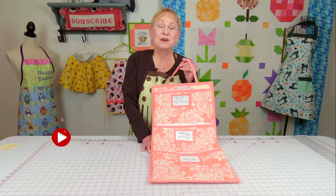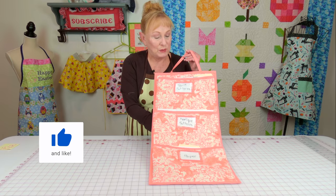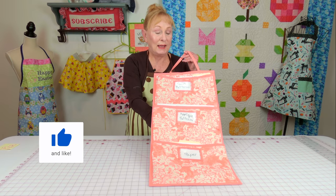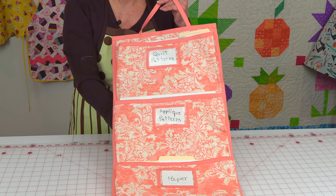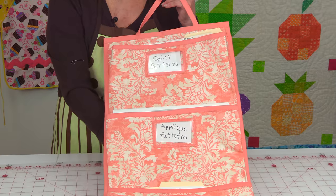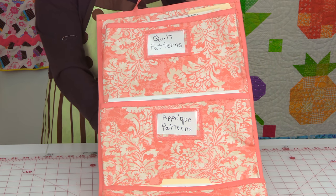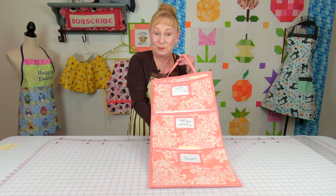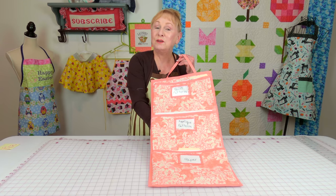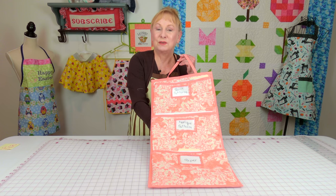Hi everyone, I'm Cheryl and welcome to the Sewing Room Channel. I'm going to demonstrate how to make this hanging organizer. You can use these to store your file folders or other notes that are important to you. All of the cutting instructions are listed below your YouTube screen in the description section. Scroll down to that section, click on show more, and scroll down some more and you'll see the links.